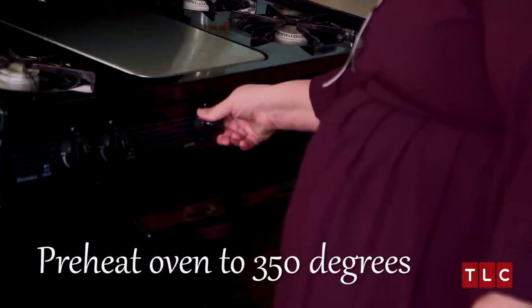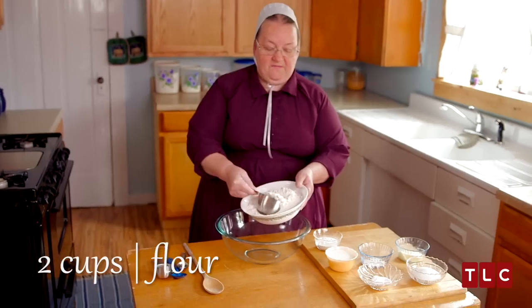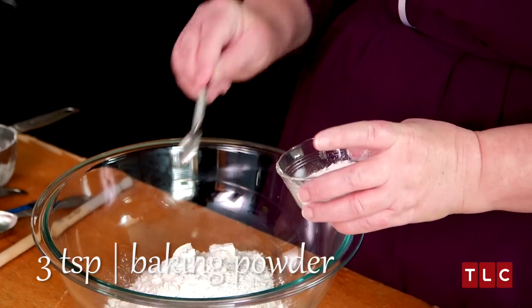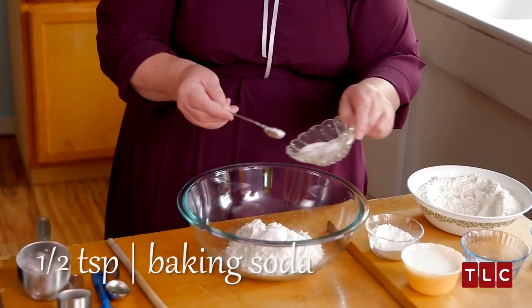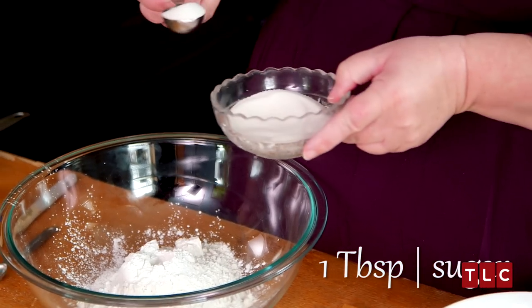You always want to preheat your oven at 350 degrees before you start mixing your biscuits. First of all I'm going to put two cups of flour, three teaspoons of baking powder, a half teaspoon of baking soda, and a half teaspoon of salt.